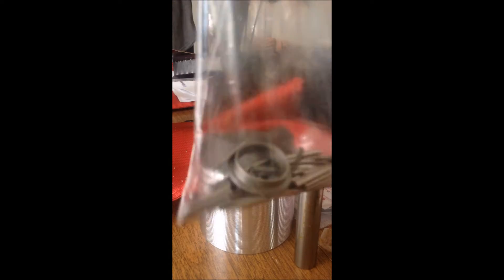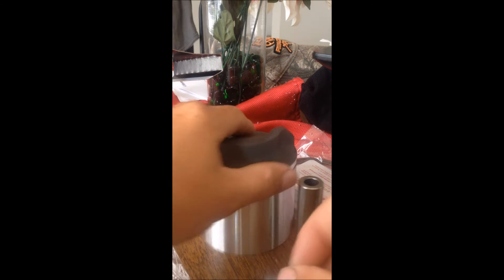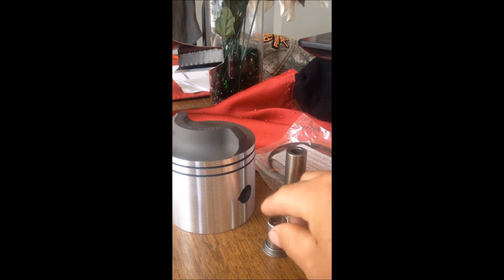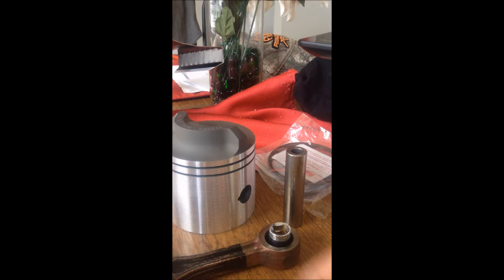A lot of people have a hard time putting it in — it can take some time and it's very annoying. I'm just going to show you how to do this quick and easy. I use a little socket, this is actually a 12 millimeters — doesn't have to be 12, just anything that fits tight into the piston. Sit this on there with the rod.